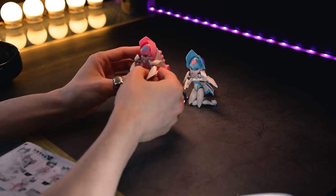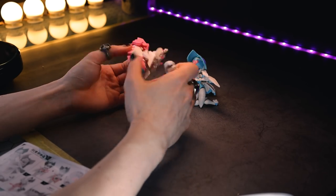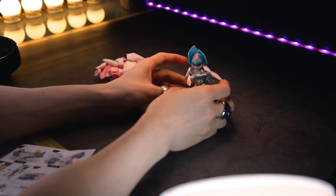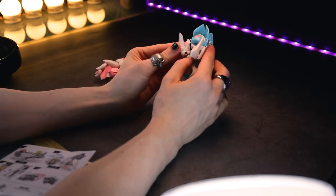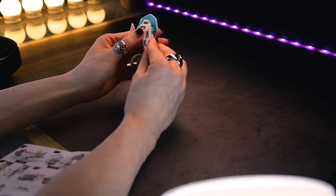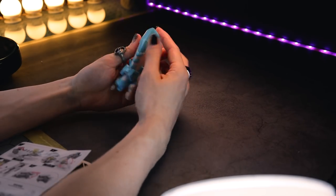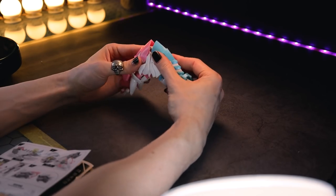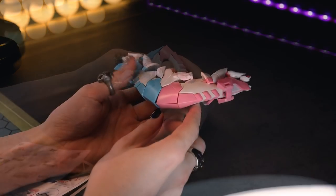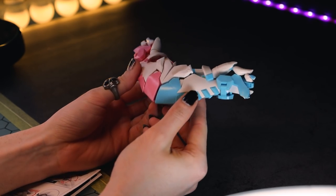So the last thing the Gemini Wings can do is transform. And this is the toughest transformation yet — there is a lot of moving parts in these particular figures. Actually, speaking of moving parts, I totally bypassed the articulation. The articulation is absolutely phenomenal — these ones are the best of the bunch. But either way, what we get in the end here is some kind of double prawn looking, what I can only assume is meant to be the Gemini Wings or some kind of flight form. But now that we've seen every single one of them, it's time to check out that full combination.